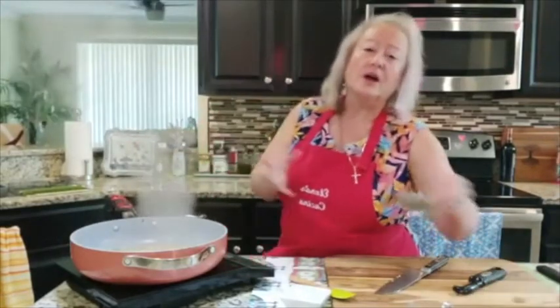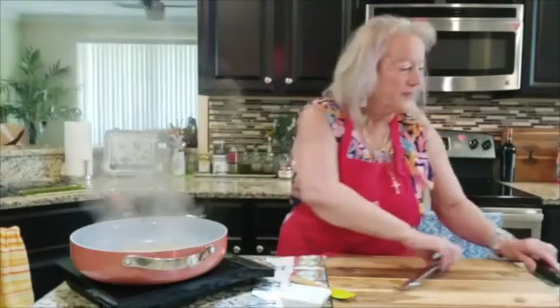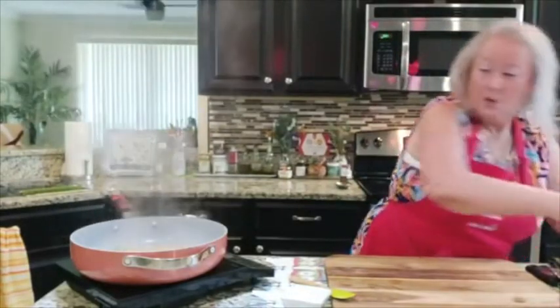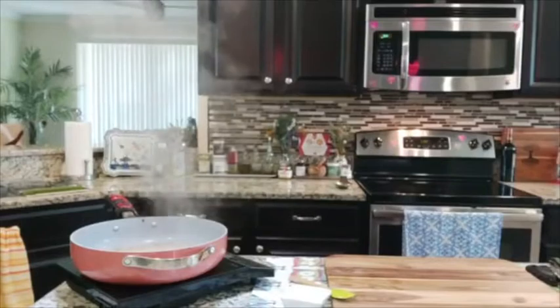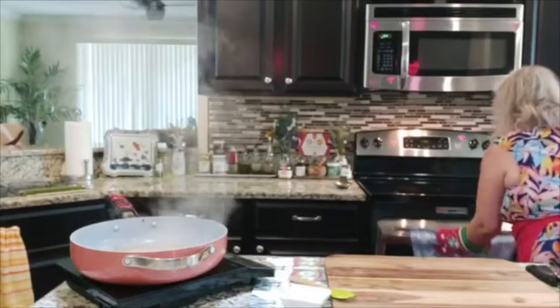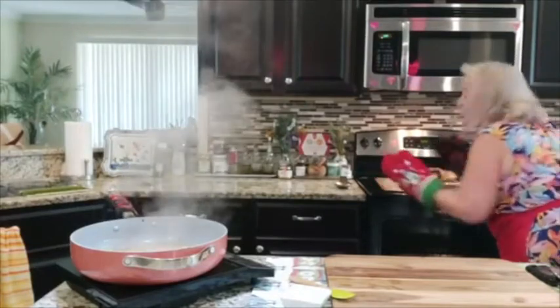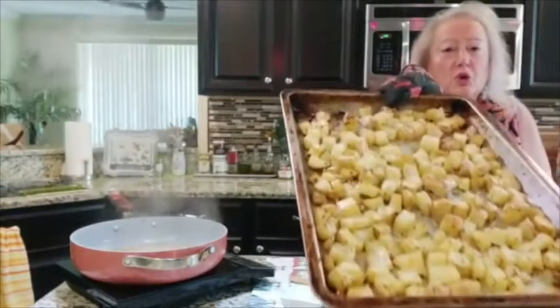I'm also adding two sprigs of rosemary, a teaspoon of salt, and half a teaspoon of black pepper. I have a tablespoon of parsley that I'm going to wait until the end to add. On the side I have steamed broccoli — this is an entire meal. Now I need to go get my oven mitts to get the chicken out.